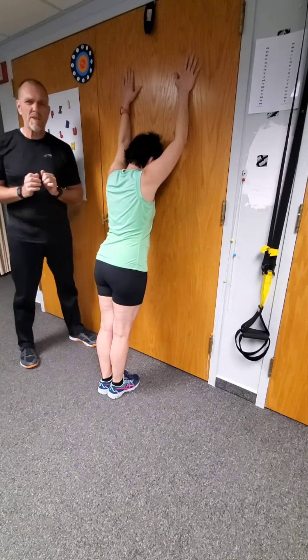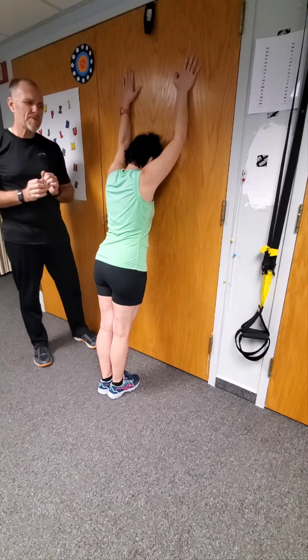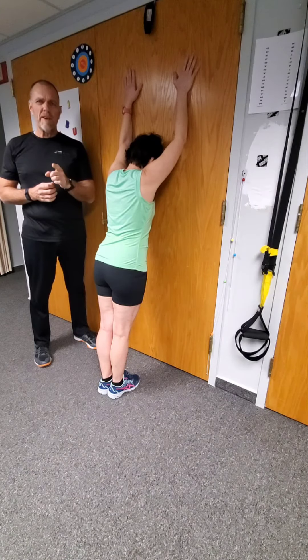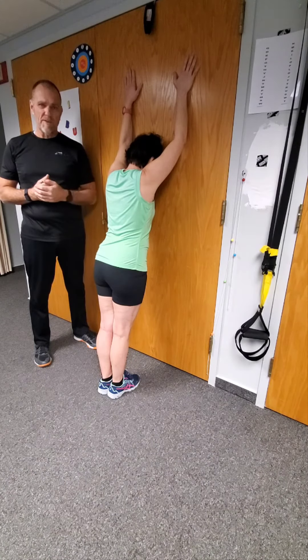All right, so this is a really cool exercise. It's not only good for posture, mobility, it's also good for your brain. You're going to have to think during this one.